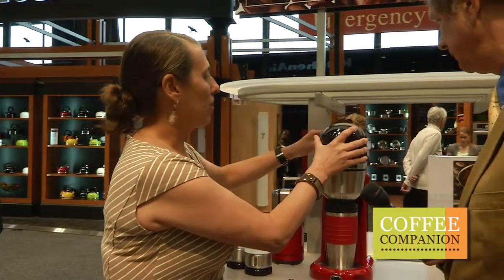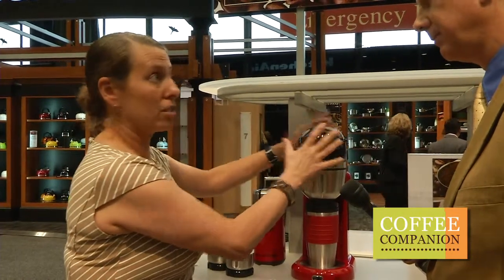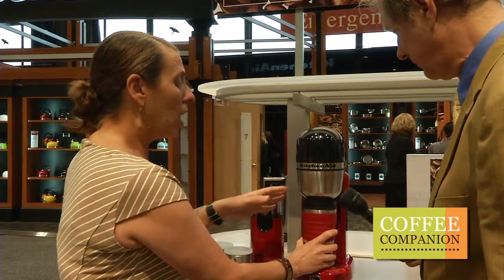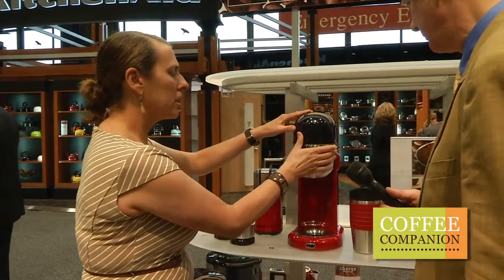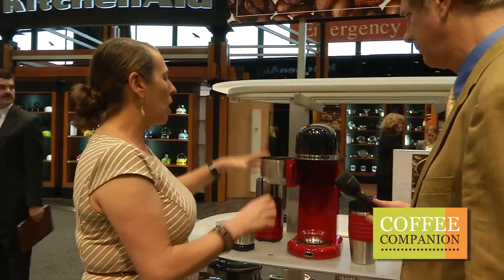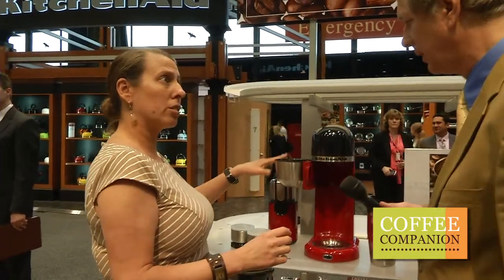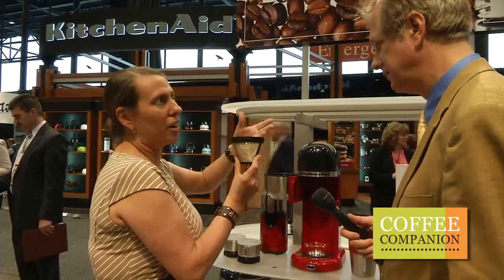The second reason we love it — we know that single-serve coffee makers are very popular in the marketplace, it's a huge trend. Our personal coffee maker is different from the other current ones on the marketplace because you do not have to use pods. You can actually grind your own beans and put them in the filter and use your favorite grinds of coffee.